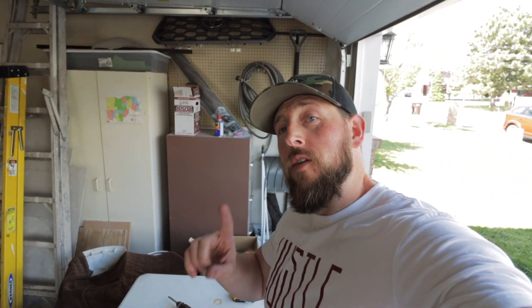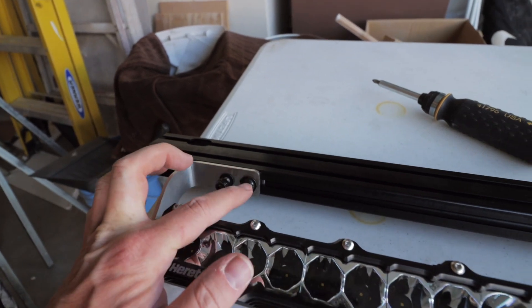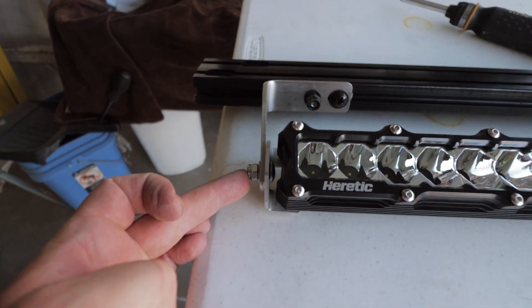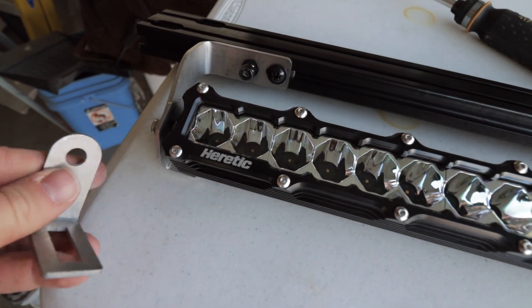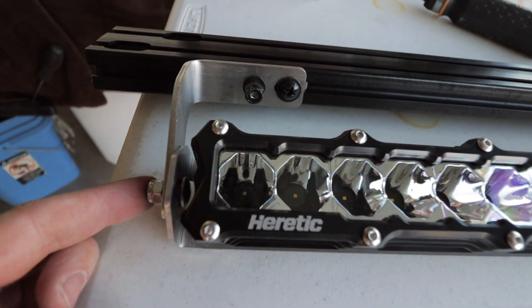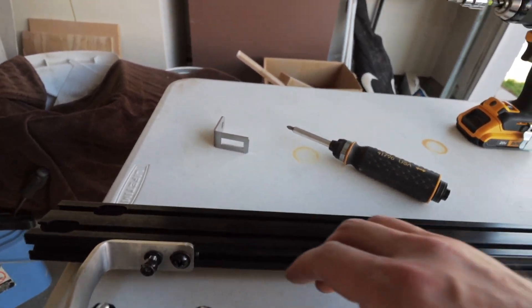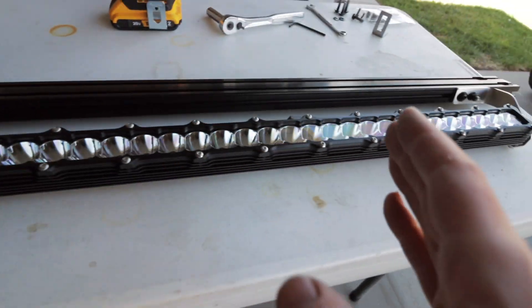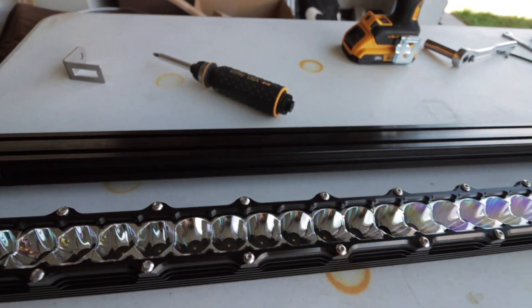A little bit of a change of plans — I actually ended up putting the wind deflector back on the Prinsu rack and took off the first crossbar. Utilizing the CBI mounts, I ran two bolts in here to hold the housing, then connected the heretic mount to the Prinsu mount. With the heretic mount you also get one of these cross mounts, so I removed that so I could attach the bolts onto the Prinsu mount. I'm keeping these loose so I can adjust side to side and center it before tightening everything down.